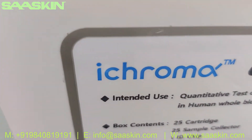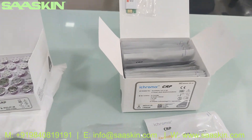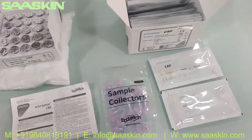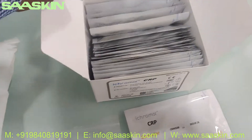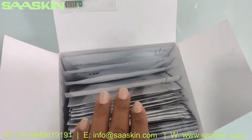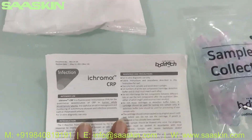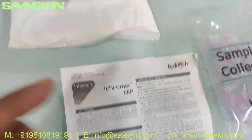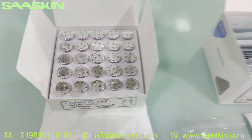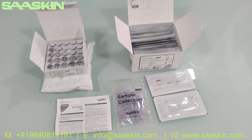To quickly summarize: the iCHROMA CRP test kit is used for the quantitative test of CRP in human whole blood, serum, and plasma. It's a CIVD-certified product. Each 25-test kit contains one ID chip, 25 cartridges, 25 sample collectors, one IFU brochure, and 25 detection buffers. Those are the complete contents of the test kit.